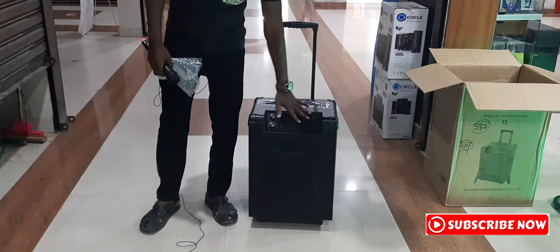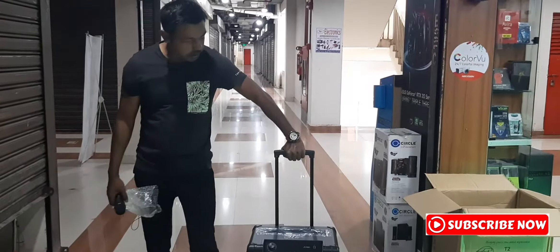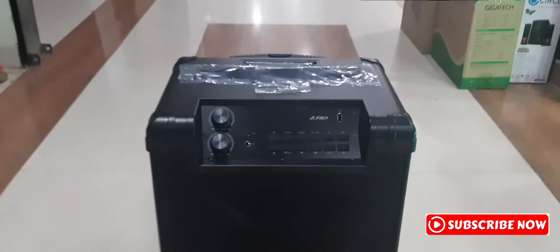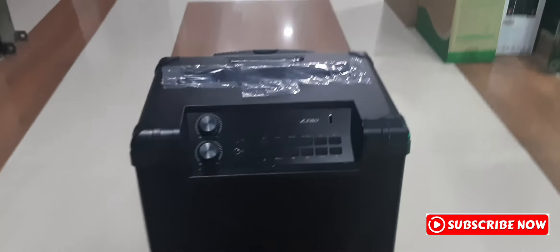I have to check out the trolley speaker. The trolley speaker will be available. Inshallah, you will be able to watch. In the next video, I have some function to talk about the trolley speaker power system.